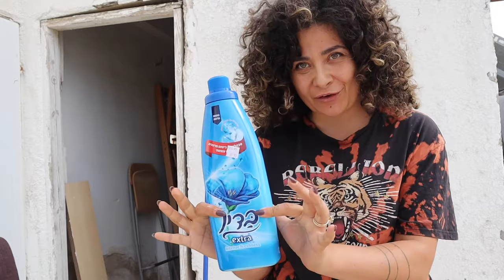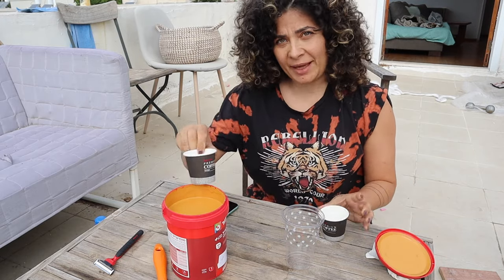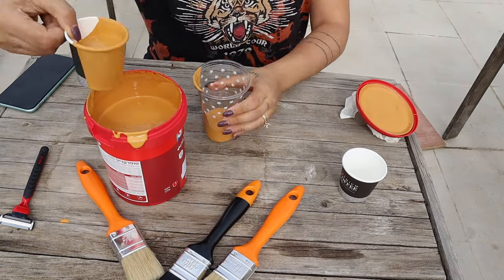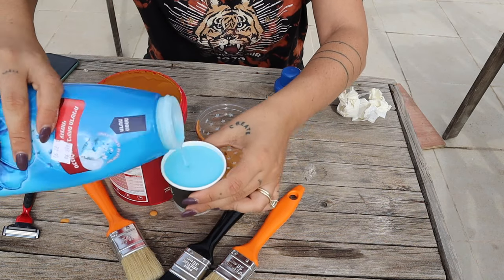As weird as the razor was, fabric softener is the next ingredient you need to leatherize your couch. We're literally going to mix paint and softener together. Depending on the brands you're using, quantities may vary — in my case I used twice the amount of paint for half the amount of softener.